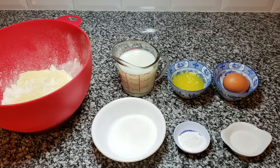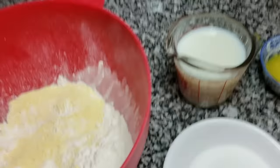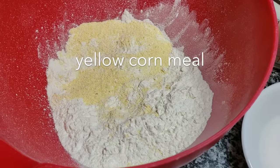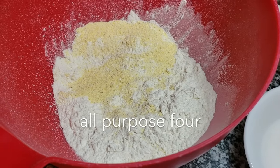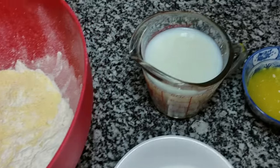To get started with my quick and easy cornbread, I am going to be using one cup of yellow cornmeal and one cup of all-purpose flour. I've already added them to my mixing bowl.